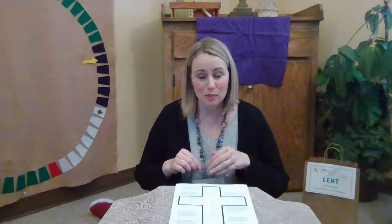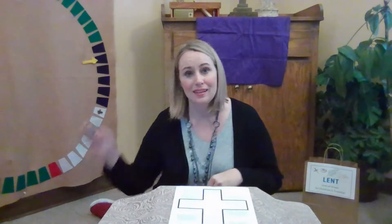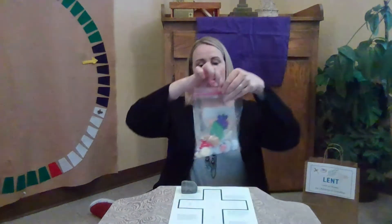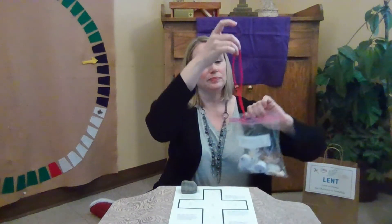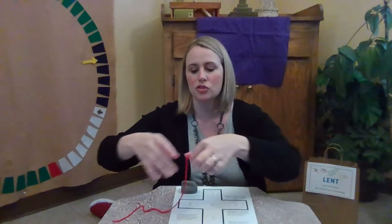We're going to do things a little bit out of order, because if you remember last week, we added a rock to remind us of Jesus's time in the desert. And today, in our little baggie, we have a little bit more of a tricky item to add. We're going to add this red string.